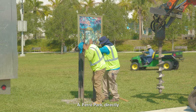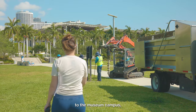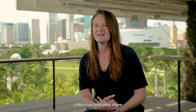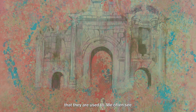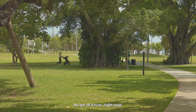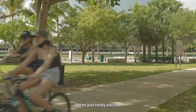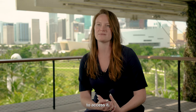We installed it in Miarés Foray Park directly outside of the museum, really just to draw people to the museum campus, show them that we're here for them, that we are Miami's collection, and offer them this free art outdoors. We often see people walking their dogs, jogging, exercising in the park. Outside is safest right now, and we're excited to offer this collection in an outdoor space, totally free with no barriers to access it.